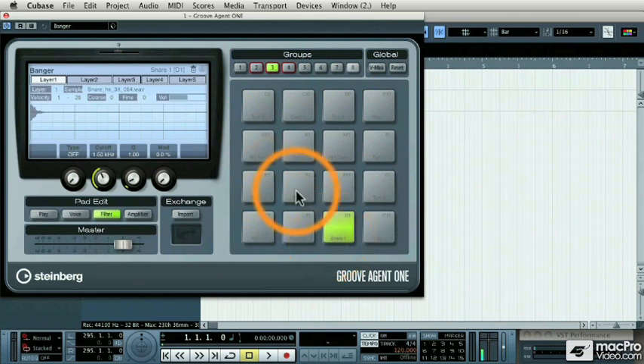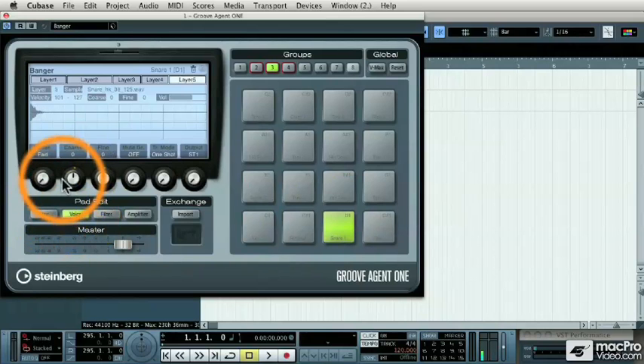Now let's take a look at the snare drum. You'll notice that there are five layers for this particular snare drum, which makes it very expressive. But there are other things we can edit about it. Not only can we change parts of the voice, we can also change the filter and the amplifier. For example, if that snare drum rang a little too long, I could alter its release, therefore making it not ring as long. But I like a big, noisy snare drum, so I'm going to leave the release on 100%.